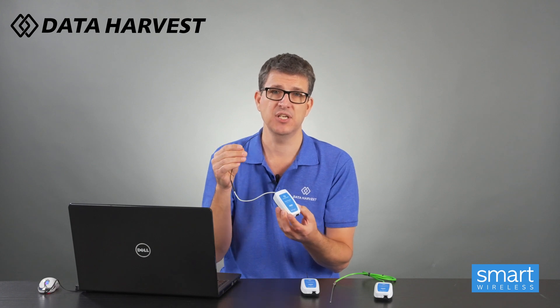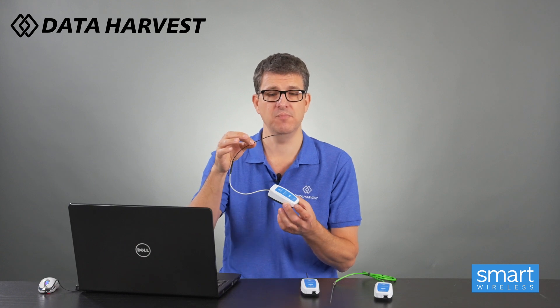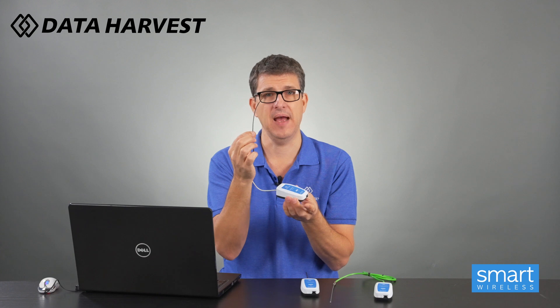It can also be used in gas pressure experiments with our wireless gas pressure accessory kit, which goes with our gas pressure sensors - this can go in the tubing. So if you start to increase pressure with a syringe, decreasing the volume by increasing the pressure, the temperature will change and this picks that up beautifully. So that's for those sorts of experiments.